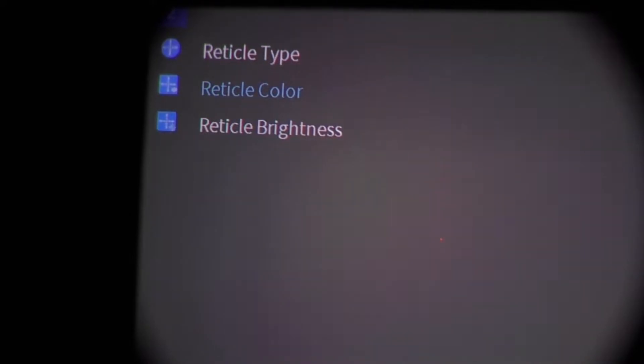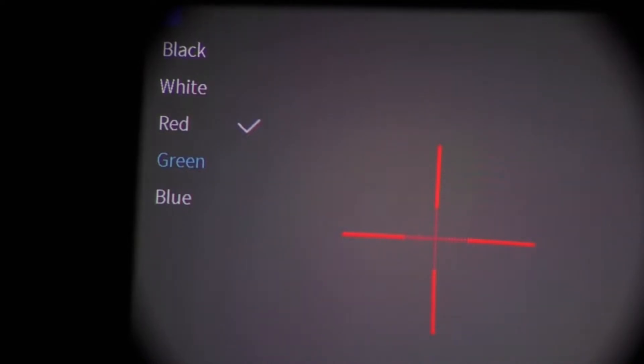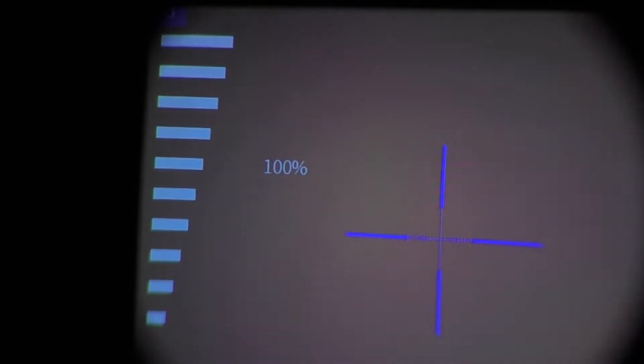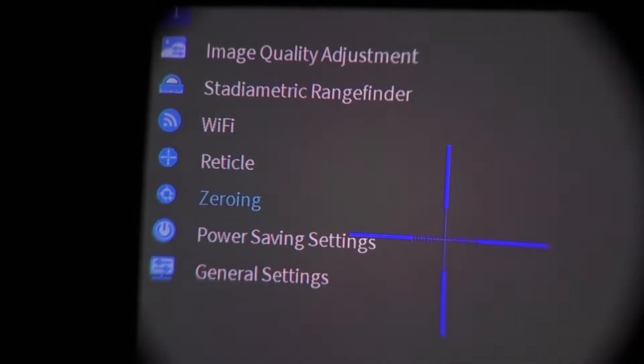The Reticle menu has three submenus: Reticle Type, Reticle Color, and Reticle Brightness. Under Reticle Type you have nine different choices, navigated with the directional keys. Reticle Color gives you five choices including red, green, and blue. Reticle Brightness: dialing it down makes the reticle darker and eventually colorless, so 100% is probably best.